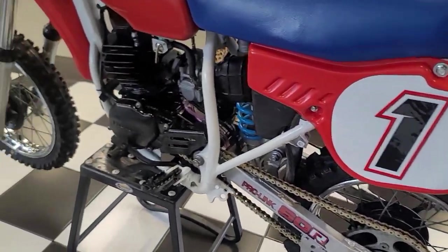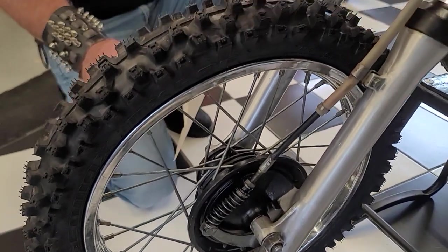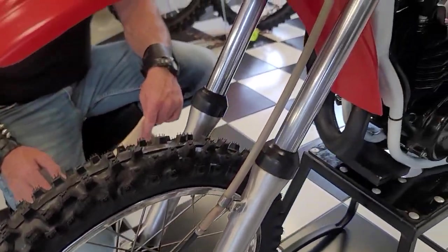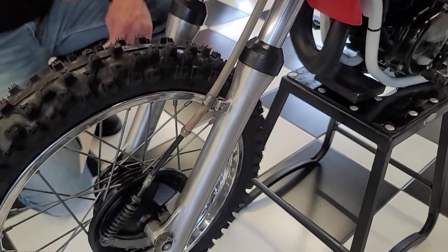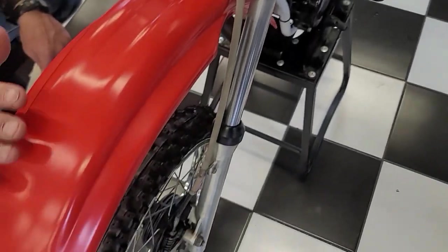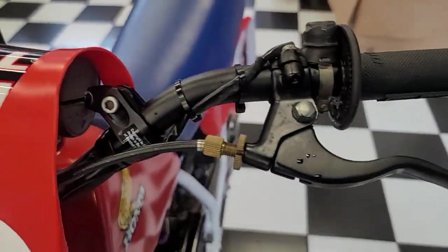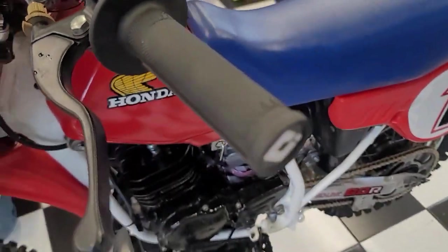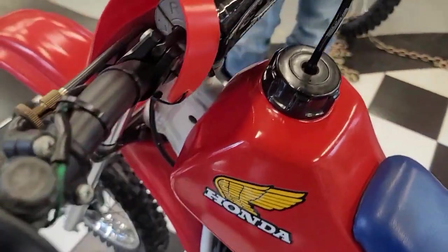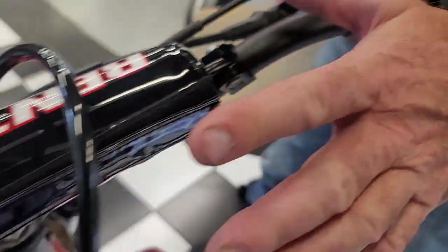Starting at the front of the bike, the original Pro rim is in mid-condition. It's got a brand-new front tire on it. The brakes have been surfaced. The fork tubes are in mid-condition, as are the fork sliders. The front brake cable is in good condition. It's got a brand-new front fender, brand-new number plate, and a brand-new set of Renthal handlebars with ODI lock-on grips. It has a new Renthal crossbar pad and a new throttle assembly with the tube and grip.